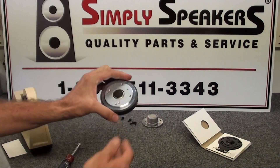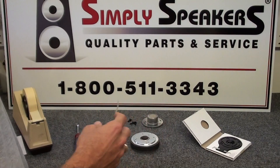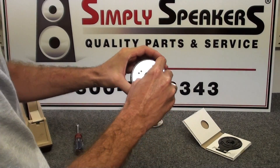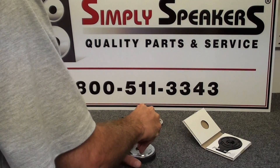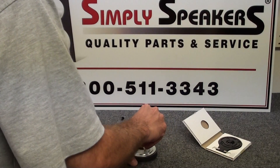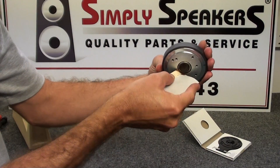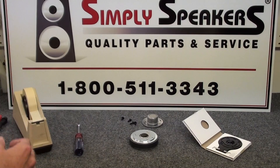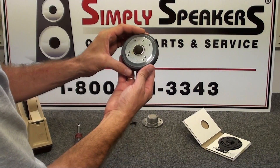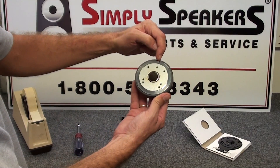The first thing we want to do any time we have burning in the coil area like that is to clean the magnetic gap. Take a little piece of masking tape — it's best to wrap it sticky side out around a business card — and insert that right into the magnet gap. Run that around a few times to make sure we don't have any particles left inside, and that's very important. Do a visual to make sure the inside of the magnet gap looks clean, with no extra voice coil wires or windings hanging inside — that's critical.